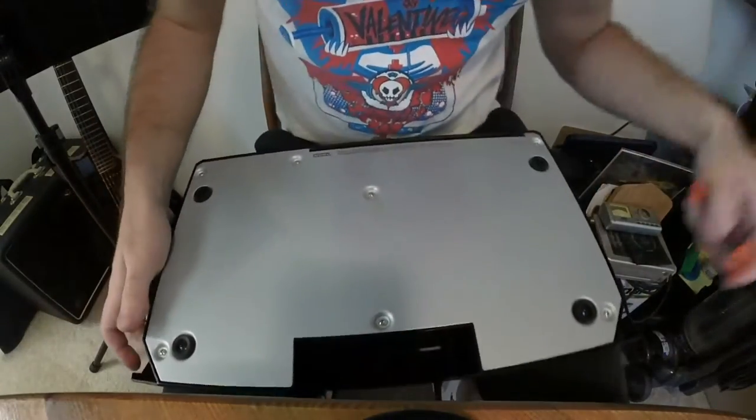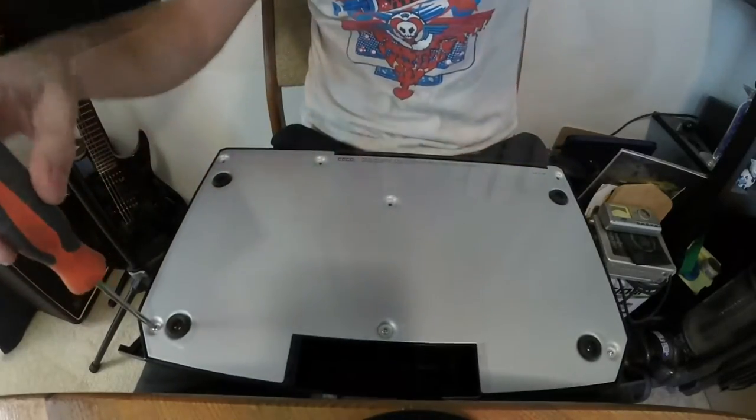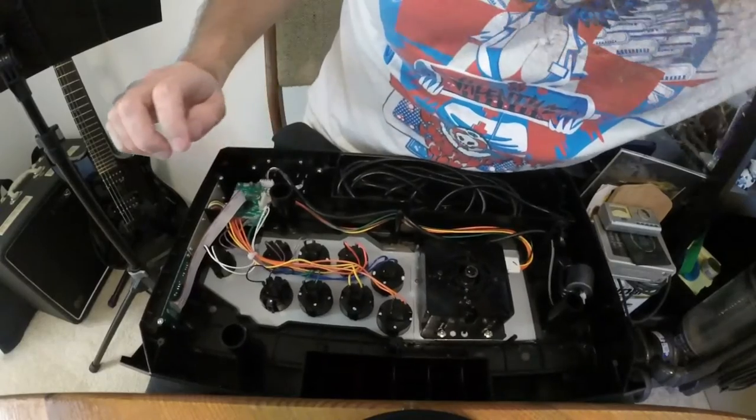Step one is to remove the bottom plate. You will need to remove the warranty sticker to reveal all seven screws. Remove the plate and reveal the insides of the fight stick.